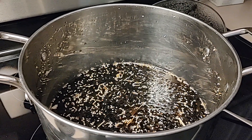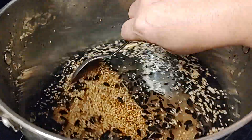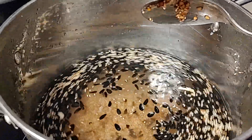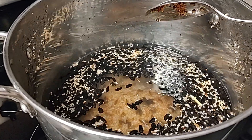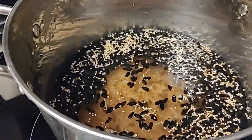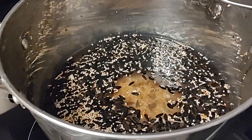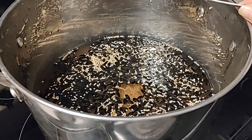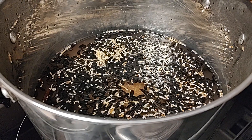Welcome back to Mycology Exploration. In this video we wanted to revisit wild bird seed — how to prepare your WBS grain jars when growing mushrooms. There was a video we first put up about doing two five-minute boils. When we first started researching WBS, most everybody was talking about either rinsing for 20 minutes with tap water or doing a 20-minute boil on the stovetop like we have here.